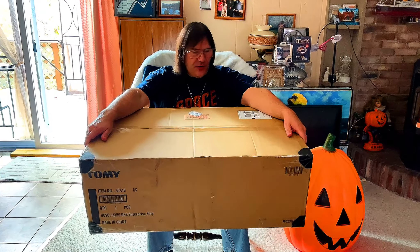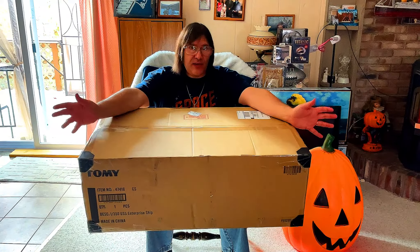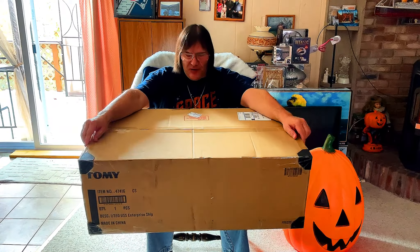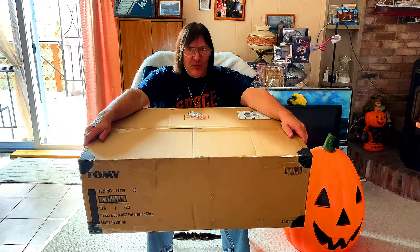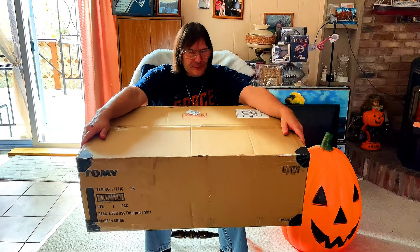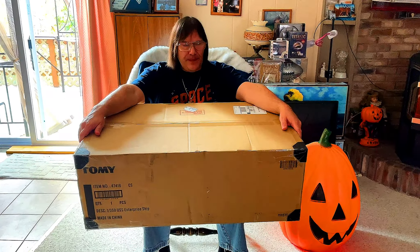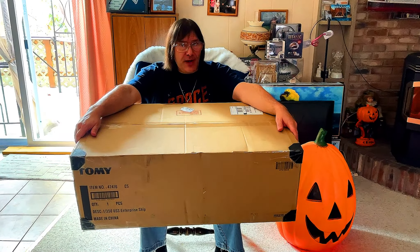This thing is pretty large. Those of you that have the 1:350 Polar Lights Enterprise know the size of it — it's pretty big and this is going to be really fun. I just have to figure out where I'm going to open it; it won't fit on my desk. But I'll find a place — why don't we finally take a look at what's in the box.